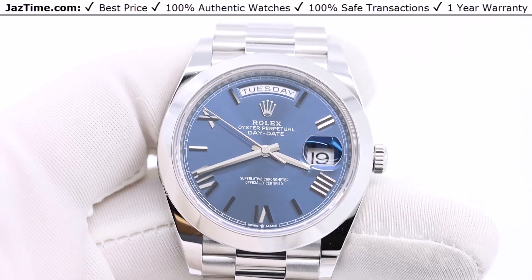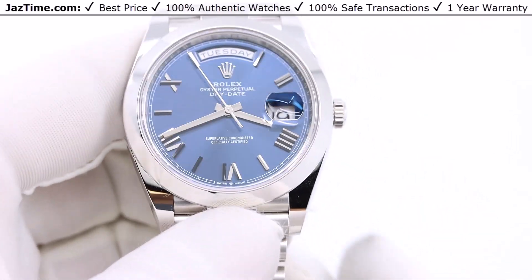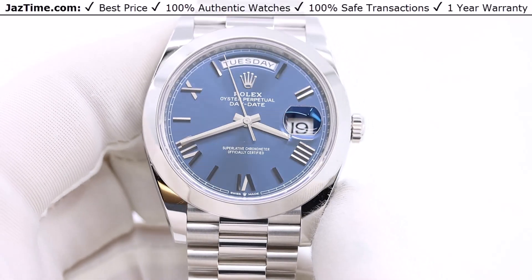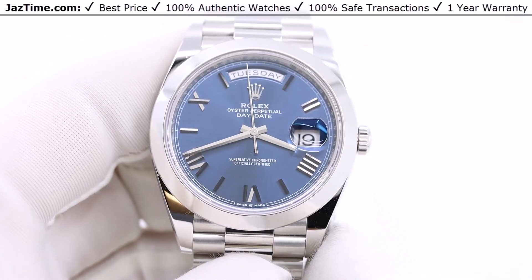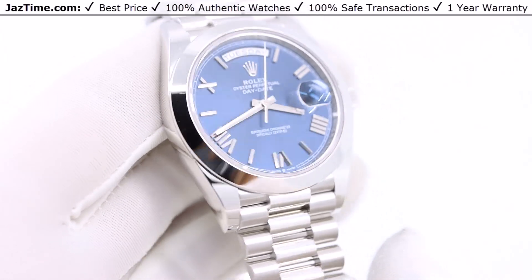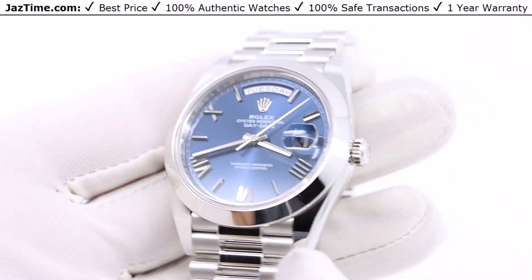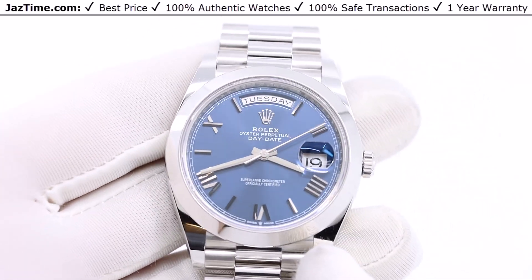Welcome to JazTime. JazTime.com is an online store that buys, sells, and creates authentic luxury watches. We make these videos so our customers can easily choose the best watch for themselves in the comfort of their own home. If you like this watch and would like to purchase it at the lowest price anywhere online, click on the link in the description below to buy it at JazTime.com.